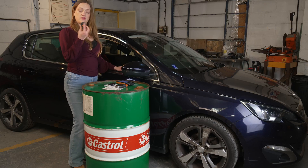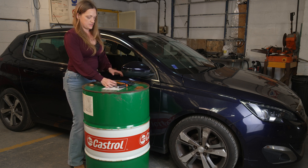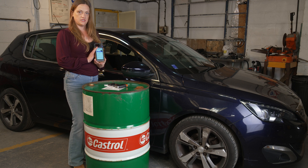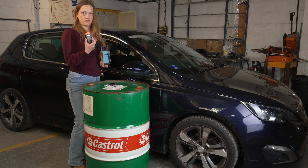We've come out to the car after pre-coding our X-Horse key in the office. We're going to program it into the car using our X-Horse Key Tool Max and our X-Horse Mini OBD tool. This one needs to go in the car.